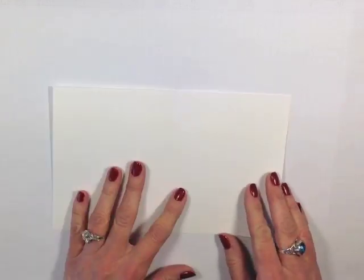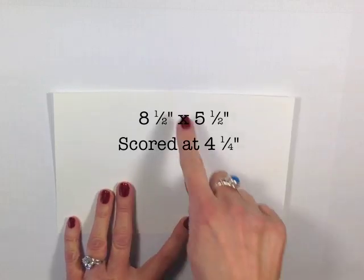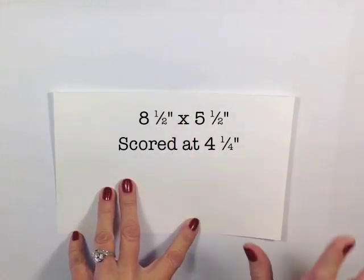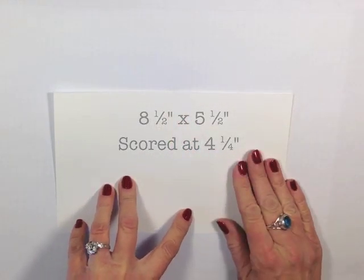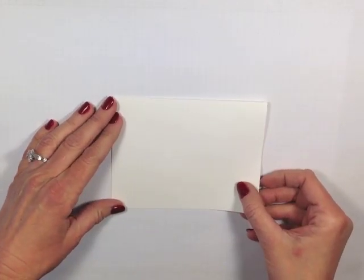My card base today is also in Whisper White. I have that cut at eight and a half by five and a half, and I've scored it at four and a quarter. This is a standard A2 card, and it will fit in our medium-sized envelope.